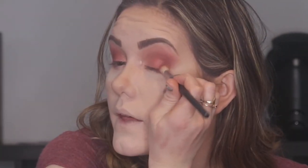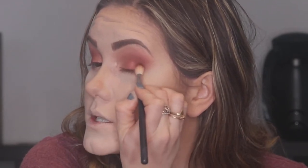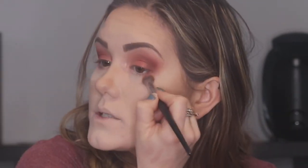Now I'm going to go back into the brown with that Morphe M441 and just pad it right in to reinforce that depth. I don't want to go over top of that pink again — I'm just making sure the depth is still there and reinforcing that color along the outer lid and on the crease. Then I'll get a little bit more of that pink and just reinforce it slightly.